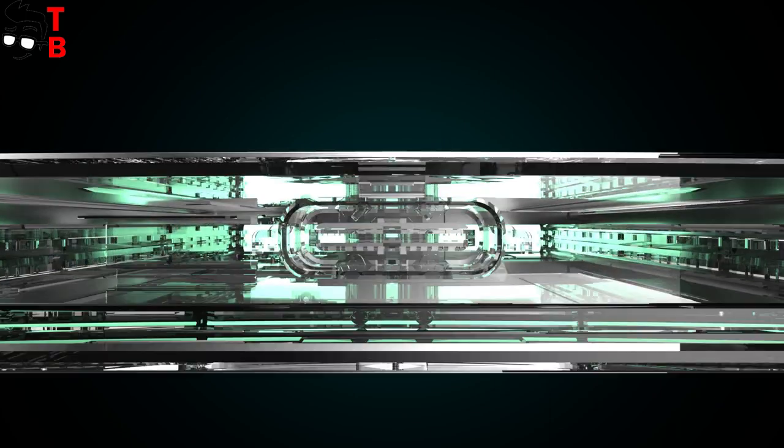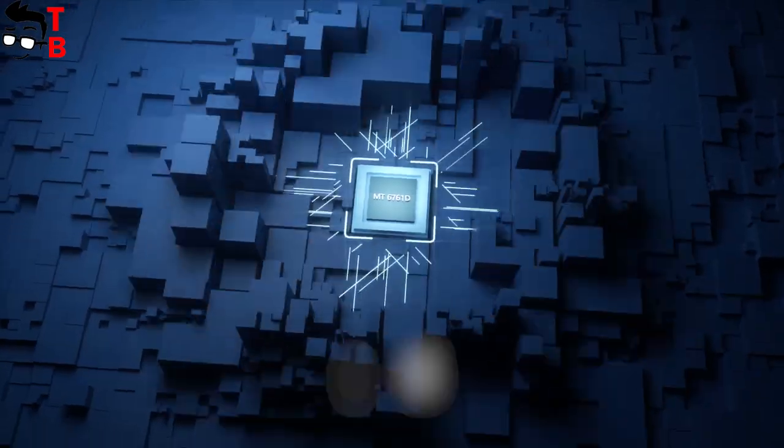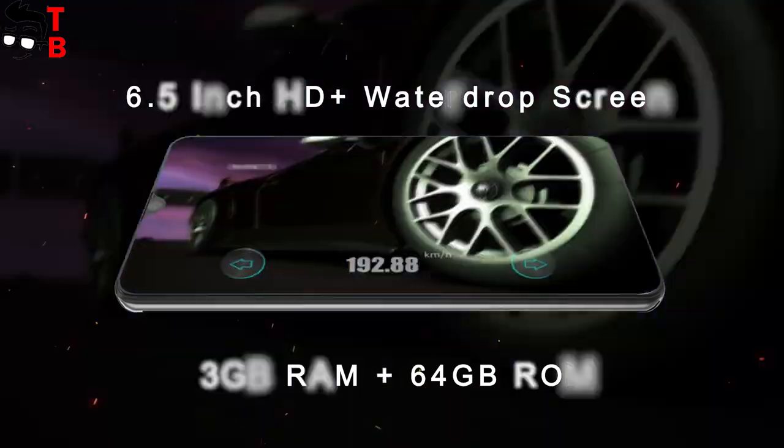Qubit Note 20 also has a 4200 mAh battery. Because of the HD display and energy-efficient processor, I think the battery life will be good. I hope that the smartphone will support fast charging.